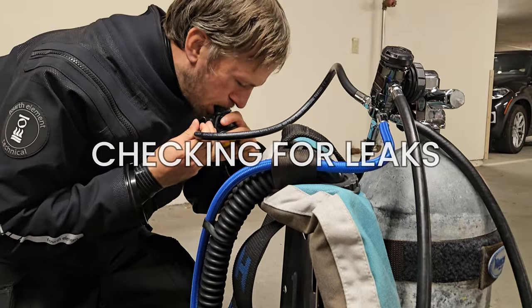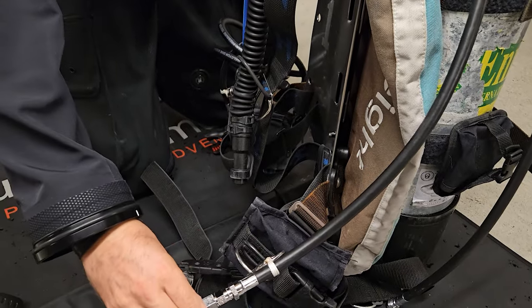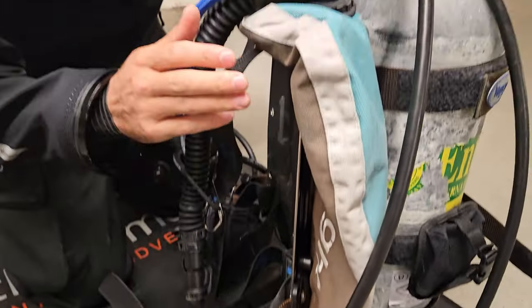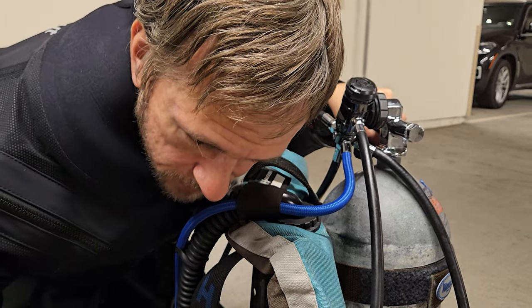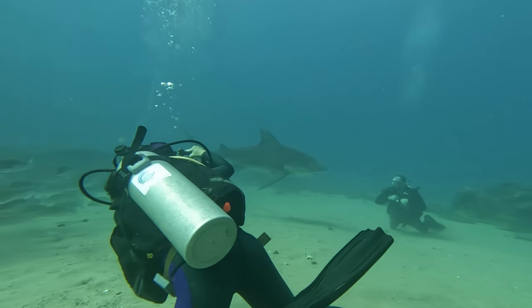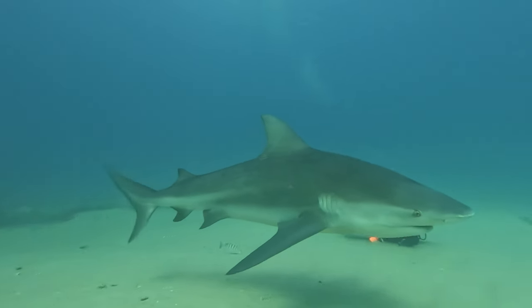Now that we've got our regulator set up, it's time for the moment of truth: pressurizing the system and checking for leaks. When you're about to open the tank valve, always make sure your SPG is pointing away from your face in case the glass shatters. As you open the valve, do it slowly and listen carefully for any hissing sounds — those are telltale signs of a leak. If you hear something, stop and investigate before proceeding. It's much better to catch a problem now than when you're 60 feet underwater.